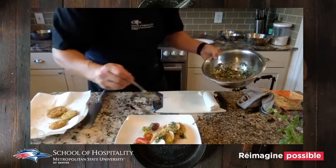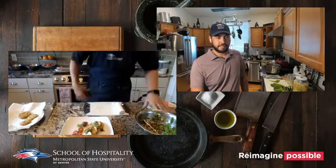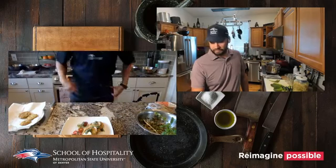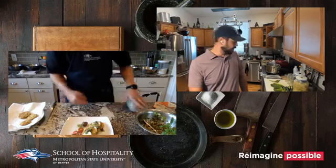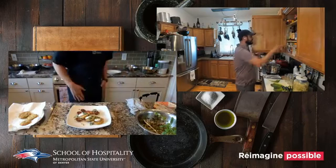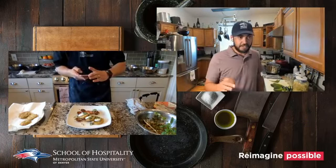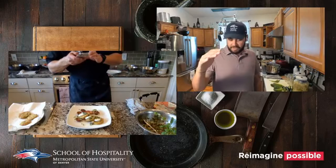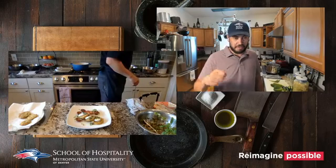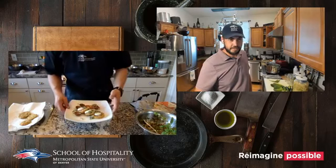Then we take our jalapeño basil pecan sauce and drizzle it right over the top. You can also add a balsamic reduction or a white balsamic — I have an Italian white balsamic that friends brought back for me. It's been in the barrel so long that the liquid has evaporated and it's thick like syrup. That's your true aged balsamic vinegar.